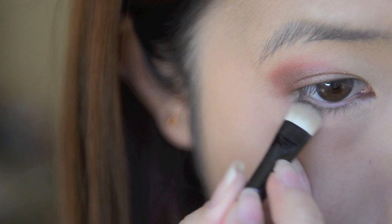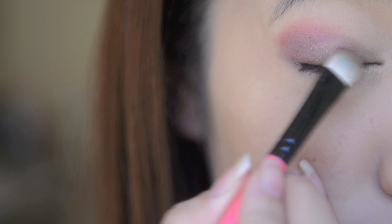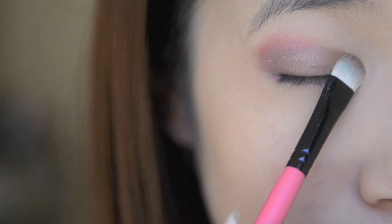Now take a small brush and use the same colour to apply it on the outer corners of your lower lash line. Then, taking a bronze eyeshadow, pat the colour on top of the brown eyeshadow to create more shine.